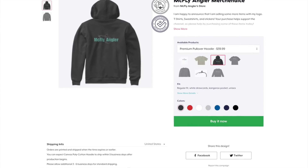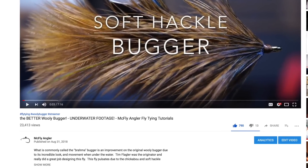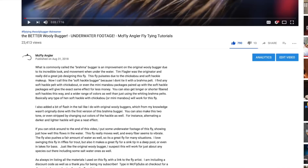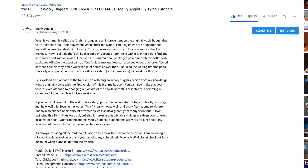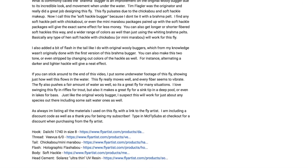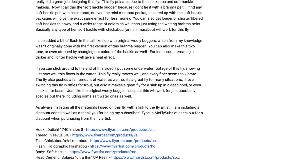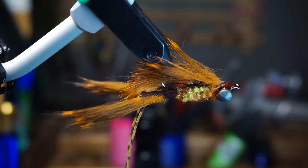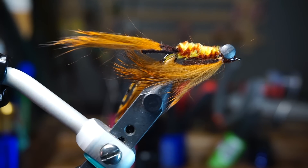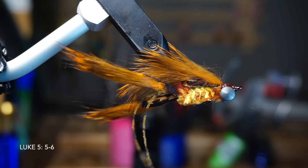All the materials used today are in the description section — you might have to click the show more button to expand it. I've included links to purchase them online, as well as a discount code for The Fly Artist and a special thank you for being a subscriber, so please use that. Thanks for watching — if you like this sort of thing please subscribe and share with all your fish-loving friends, hit that like button, and I'll see you on the next video. Now go catch some fish!